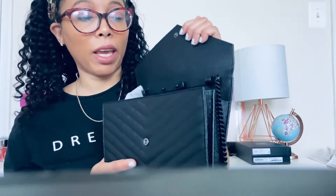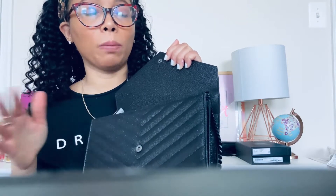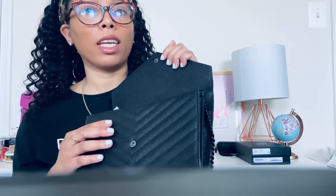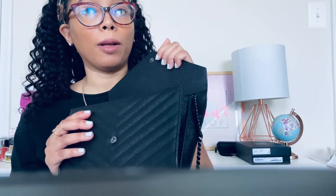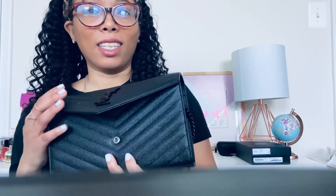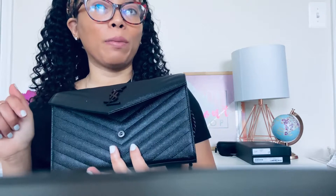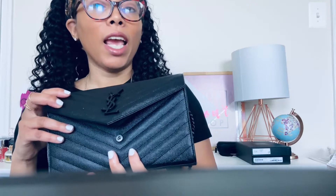I definitely like this bag. I have been eyeing the Gucci Marmont bag, so eventually I will get that one as well — I might do a comparison video. Since this one went on sale I went ahead and got it, but I'm still saving up for the Gucci bag. I also got this one to match my YSL wallet, so if you haven't watched that video I definitely recommend watching my YSL wallet review.